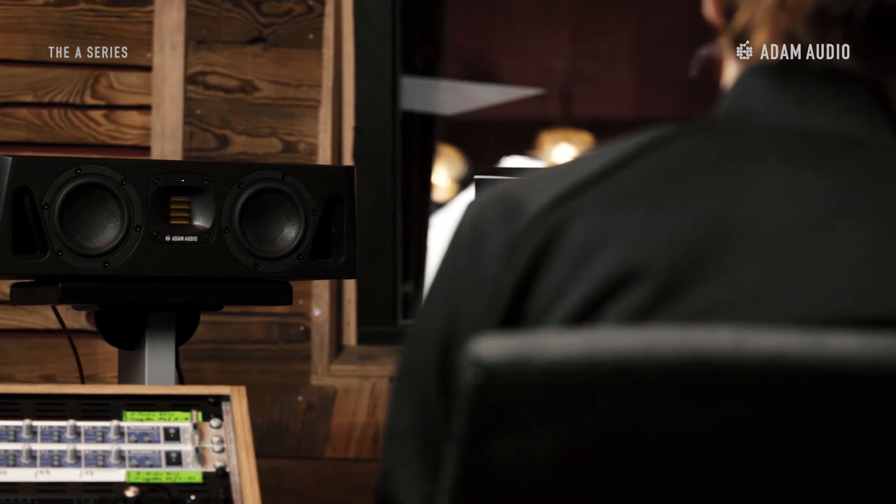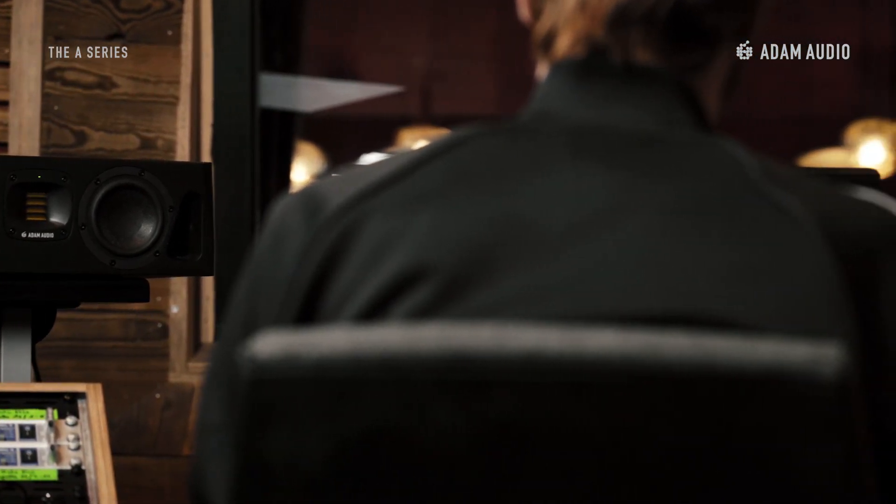We still recommend using the speaker in its intended orientation, but the shape of your personal creative space might put that argument literally on its side.